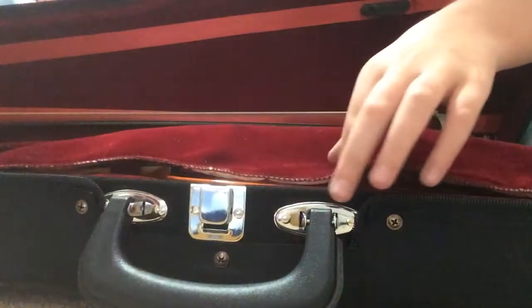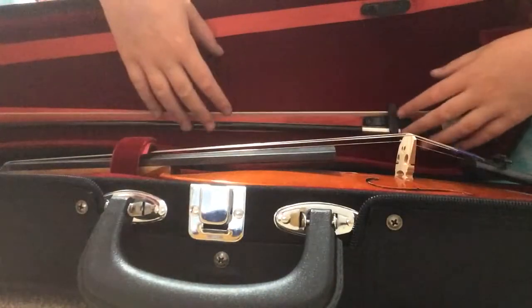I'm going to open it up. The violin is there and my bow is up here.